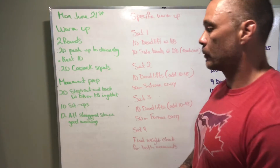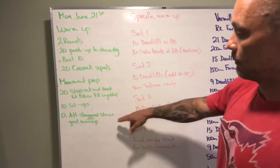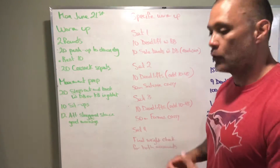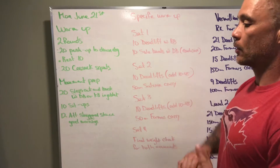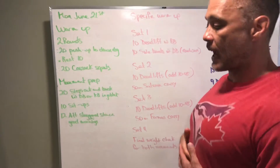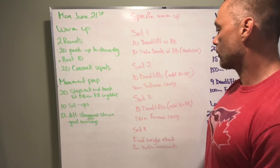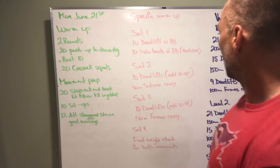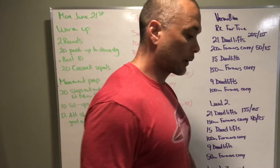For the warm-up: we're just getting our body temperature up and doing some ab and hamstring work. Then in the specific portion we're doing the actual movements from the workout — making sure we're moving correctly, maintaining a neutral spine or flat back on deadlifts, and that our posture is solid when carrying the dumbbells or kettlebells.